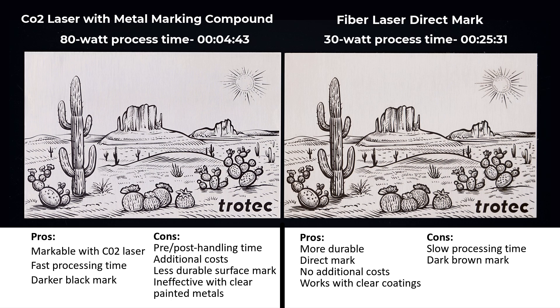Here is the side-by-side comparison. The CO2 laser pros are that the metal is markable with a CO2 laser, the processing time is faster, and the mark is a darker black mark. The cons of metal marking compounds are that there is additional pre and post handling time, an additional cost for the marking compound that can add up with volume production, a less durable surface mark susceptible to shearing, and this process is ineffective with clear or transparent painted metals.